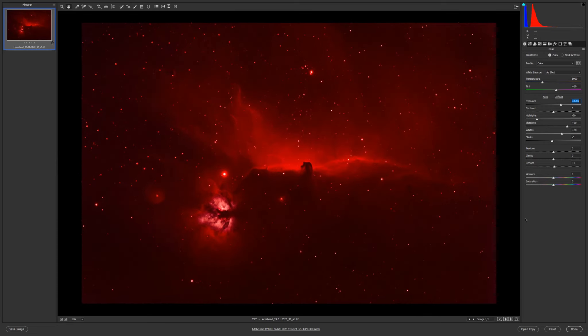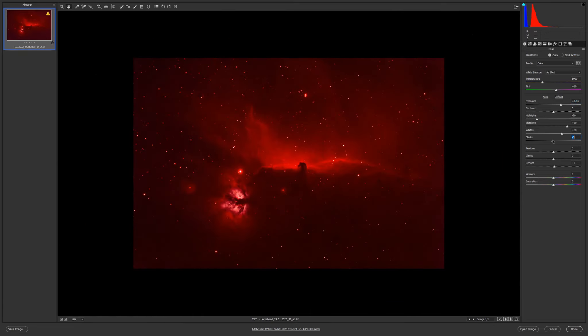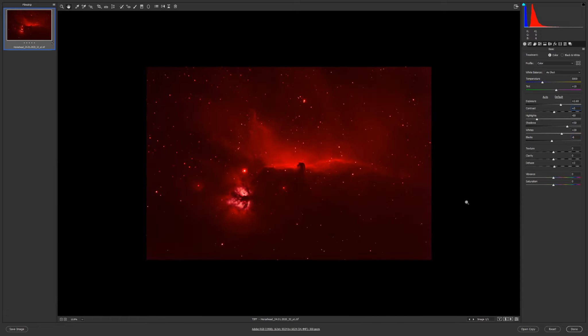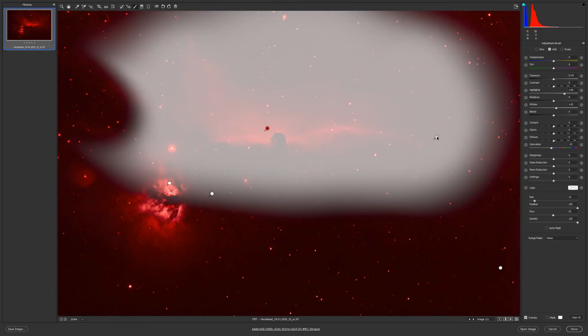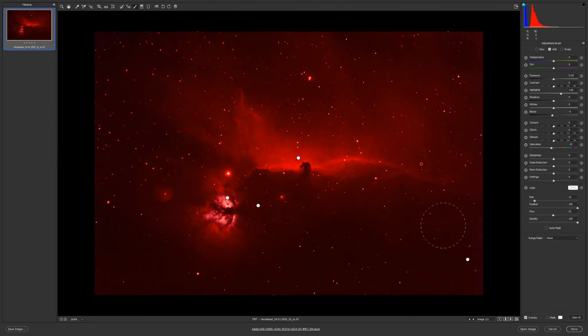Now I really like how it looks. Let's check the clipping — I'll go with more blacks, not too much, like minus 5 or minus 6. Minus 6 is okay. Contrast plus 3, and I'll increase the shadows more.